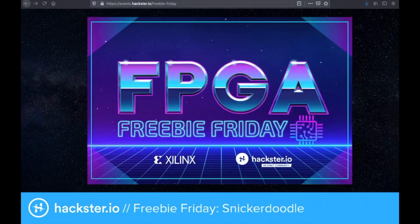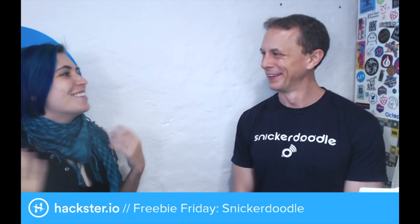If you want to get your hands on a Snickerdoodle, go to events.hackster.io/freebie-friday — the link is in the description of this video. It's super easy: just answer a couple of questions and it could be yours. Thank you so much for joining us.